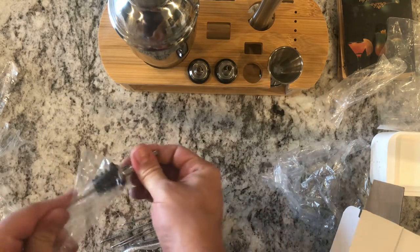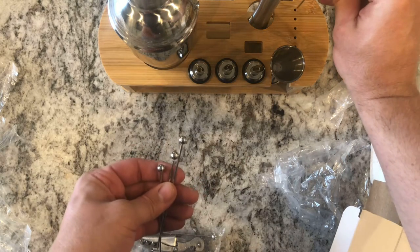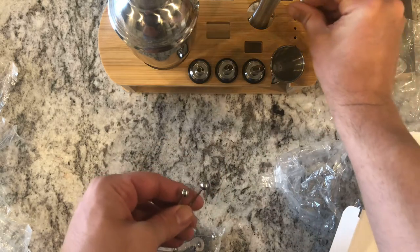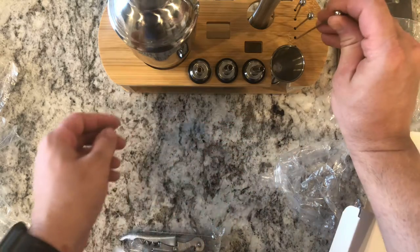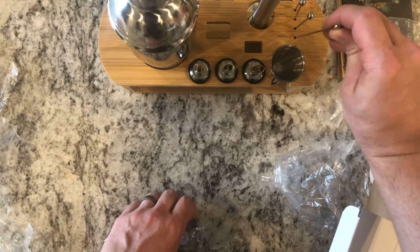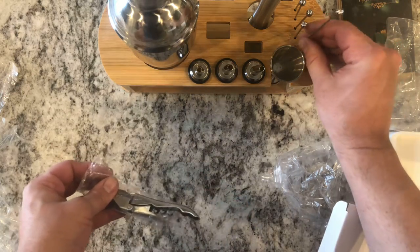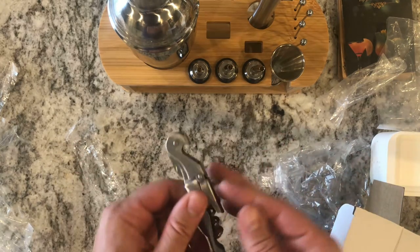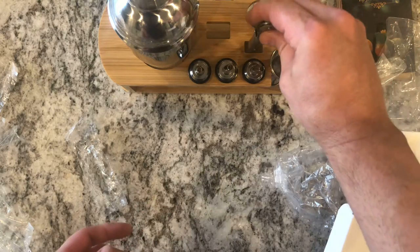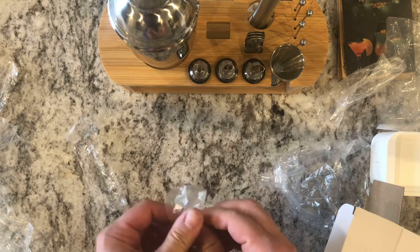For those into mixology, we've got some cocktail skewers — there's a spot for those on the rack. If you're big into fruit garnishes on your drinks, these are a nice feature. Looks like there are five of those. And then we also have a corkscrew to get your wine bottle open, which also has a bottle opener on it. And we have our ice tongs.